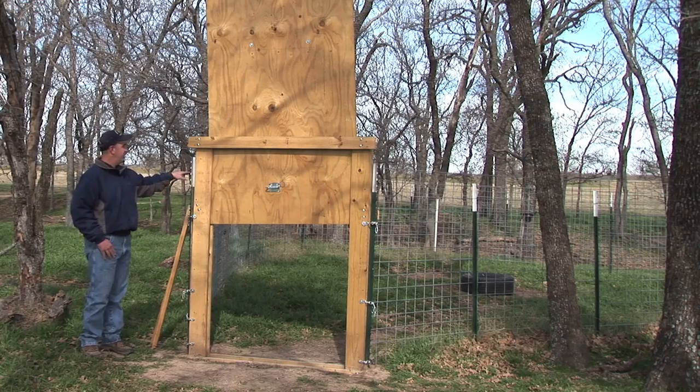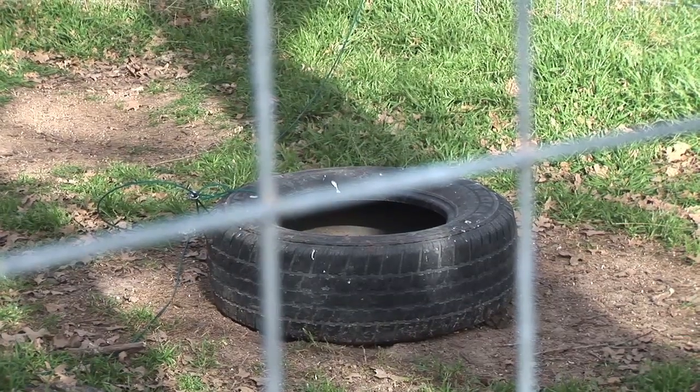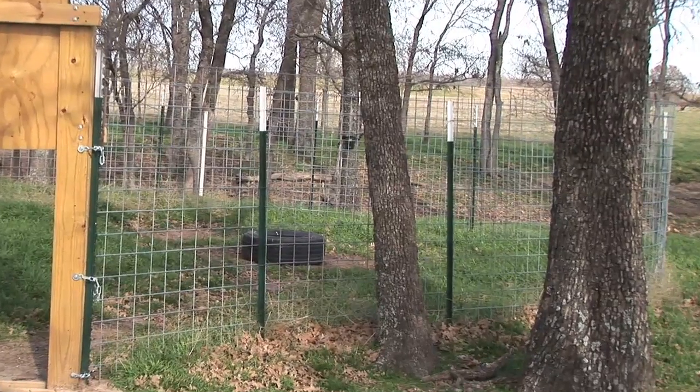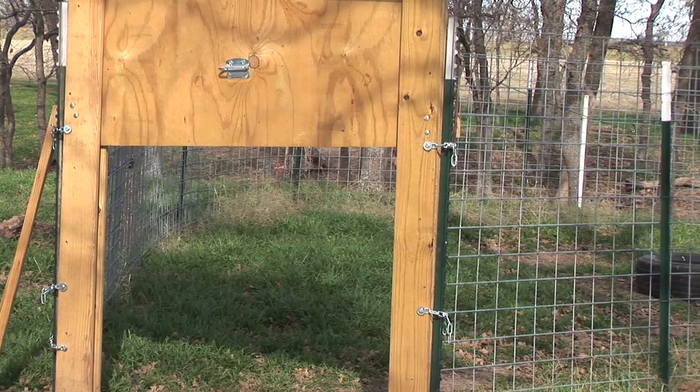Inside you can see a tire. Basically the way we bait the trap and trigger the door is there's corn or whatever bait we're using in that tire. As those pigs root around it they'll trip the cable and this door will drop down, and then you can come load them up.